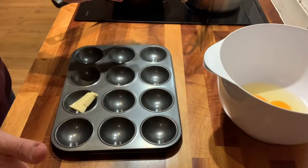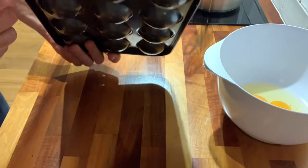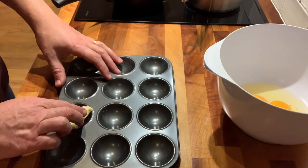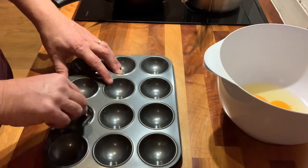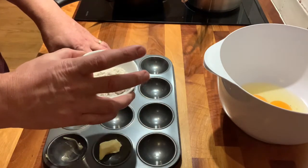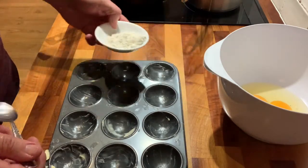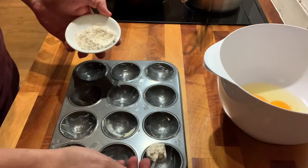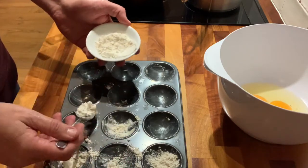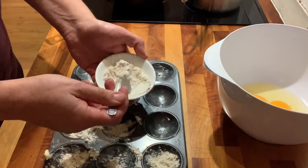So I'm going to start off with preparing my madeleine tray. If you're like me and you don't have a madeleine tray but you've got something that's a very shallow kind of bun tray, then this works and looks really good. So we're going to just butter up the tray and then dust it with a little bit of flour to stop the madeleines from sticking to the pan when they cook.